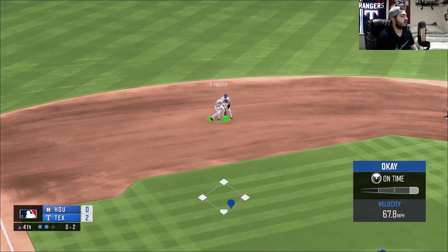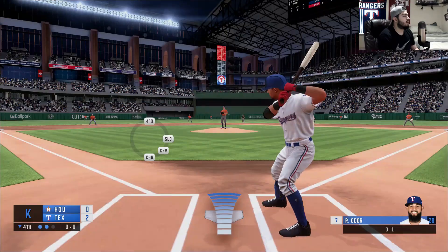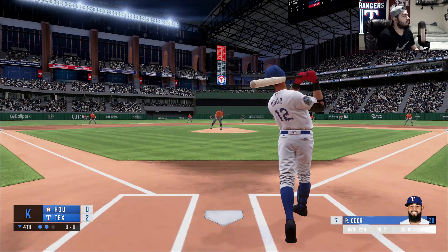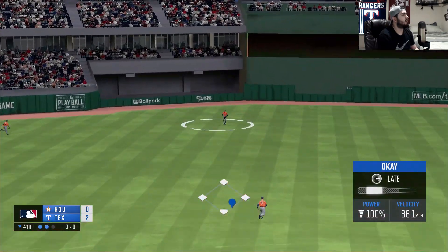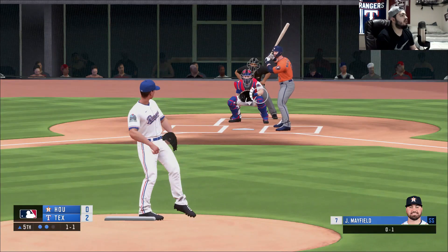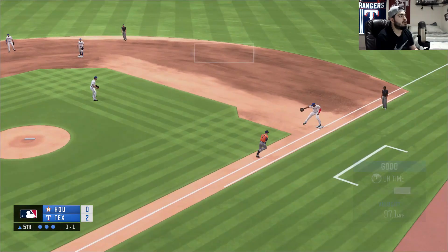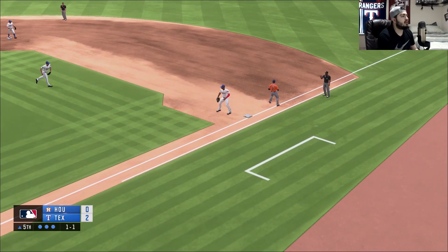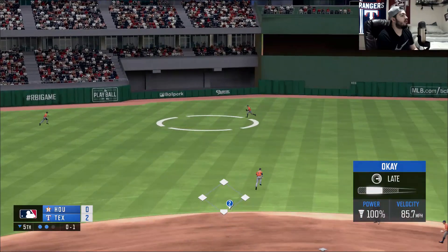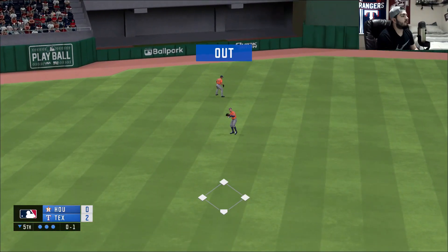That's hit off the end of the bat, Fraser gets this one on to first to retire the side. With two outs in the inning we now have Rugnet Odore up at the plate, and this one skied out to center and is caught for the final out. Let's see if we can get this inner slider working — there's a ground ball straight toward Gibson, on to first, and that's the third out.